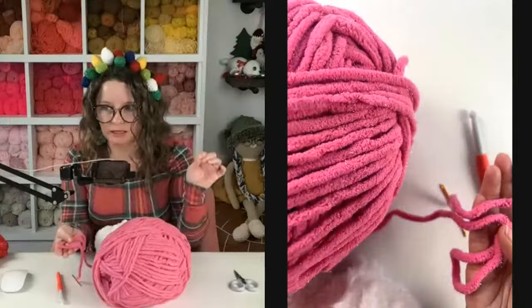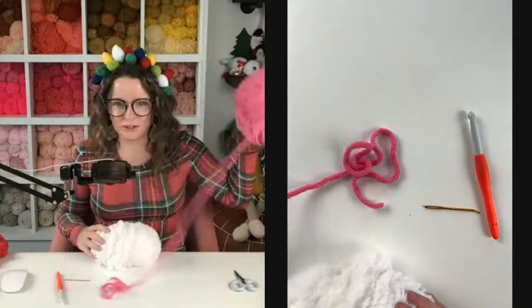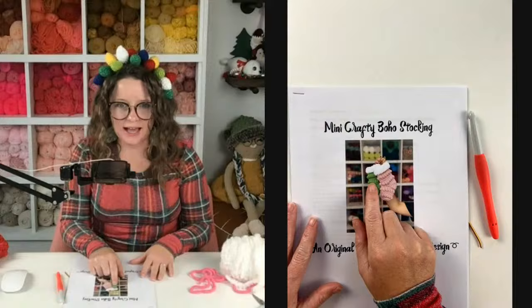My blanket yarn today is Bernat Blanket Yarn Baby Sparkle — it's a sparkly hot pink which I love. I think it's going to make a super cute stocking. You'll also need a pair of scissors. I went ahead and printed out the pattern. We'll be following the exact same mini boho stocking pattern — I'm just changing up the yarn and hook combo. You can find this for free on my blog.